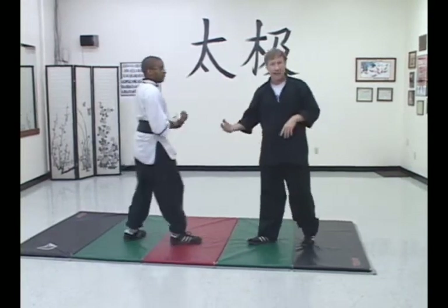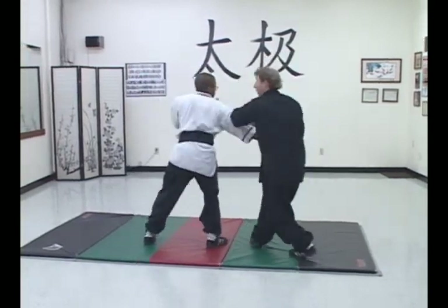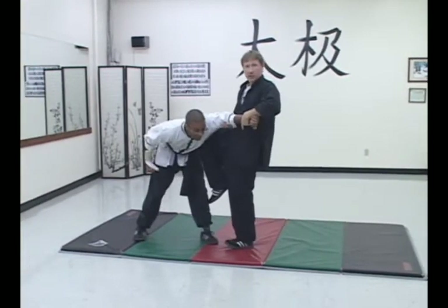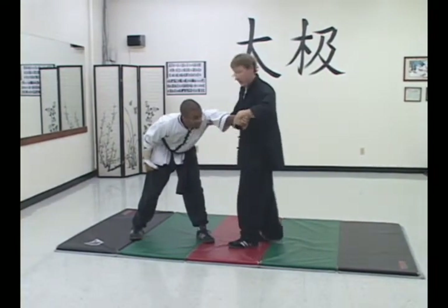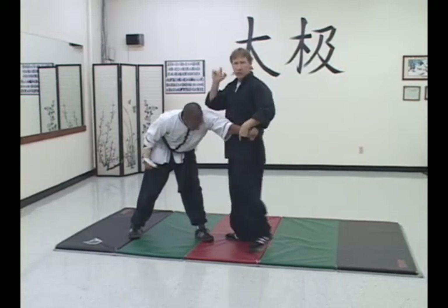Now, let's say he moves back — he goes with one, two — that's where the knee comes in. And I'll simply work off of hitting one, two, right there.